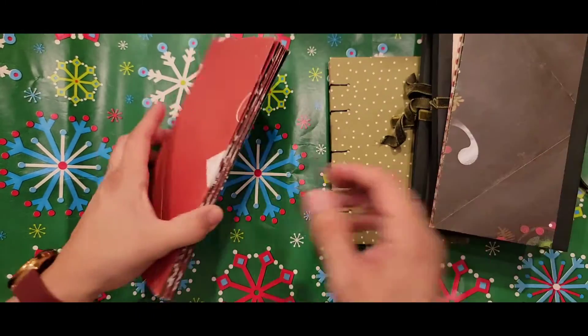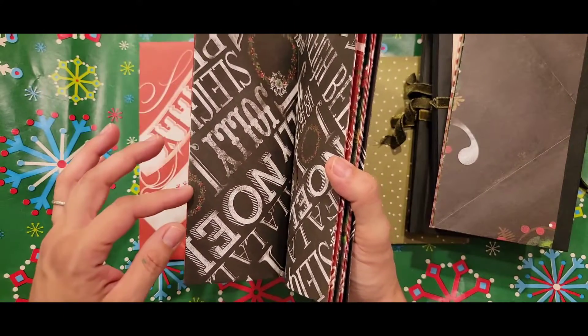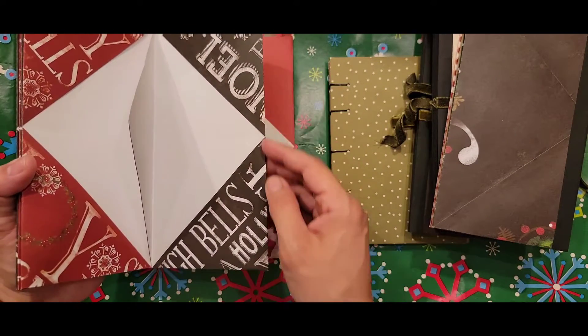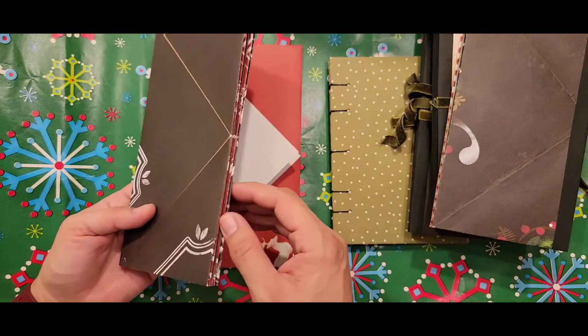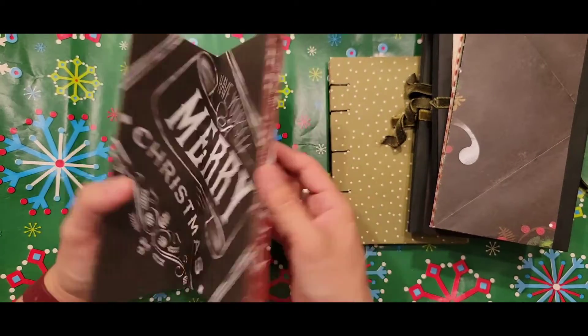I put this on because, as I'm going through this, this is actually two sheets of paper glued together. But on this side it's folded, and I felt that if this is going to last a little longer, I would need some type of binding strip. So that's how I did these.